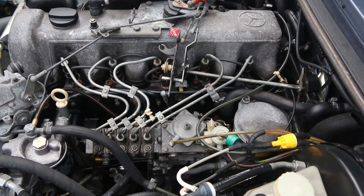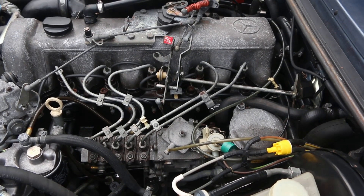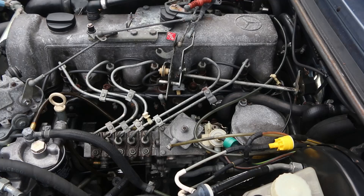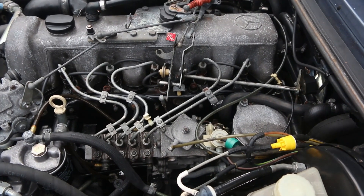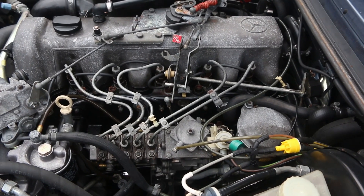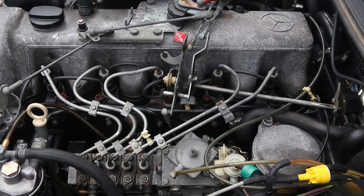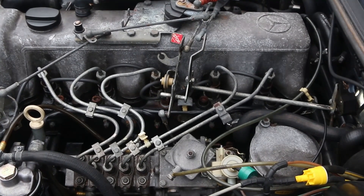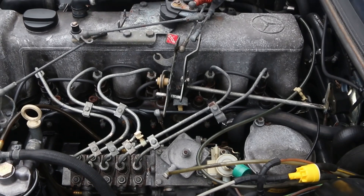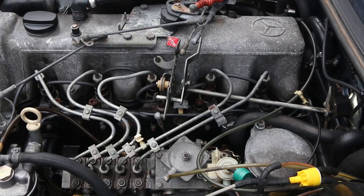The OM617. Fairly simple engine. What we're going to look for with power — since this is a diesel — diesels need fuel to make power. More fuel means more power, as long as you have enough air to burn that fuel completely. First thing we would want to look at any time you're buying or own one of these cars and have a strange running problem, power problem, is fuel filters. Because if you're not getting enough fuel, you're not making power.